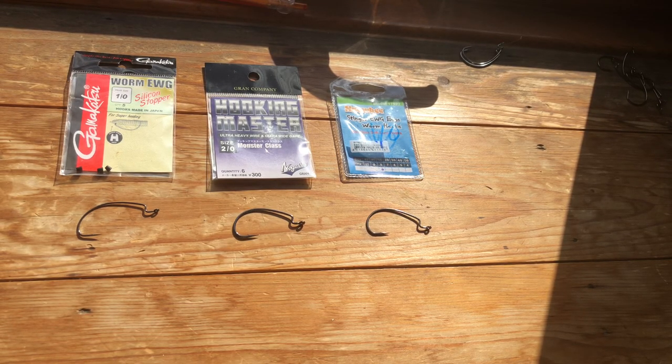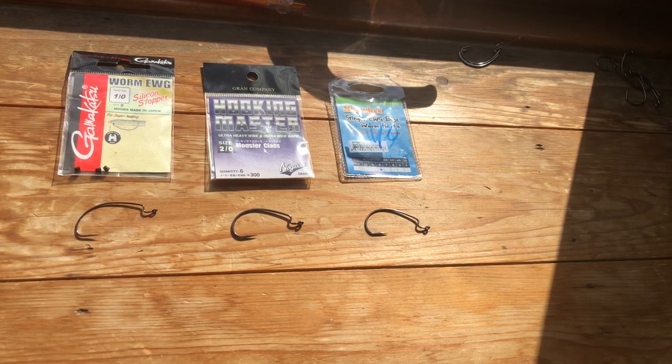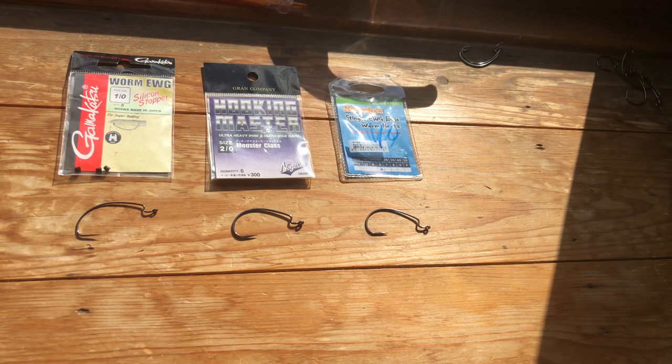If you're going to use extra wide hooks for your wrasse fishing they need to be really, really strong — I can't overemphasise that enough. With the gear we use we need to get a fish's head out of a hole, and if you're using a bendy hook it's going to get in there, the hook's going to pull, and you could lose your next PB.